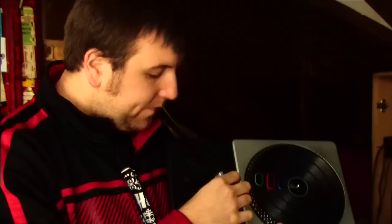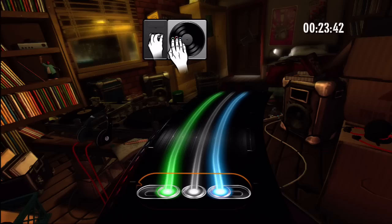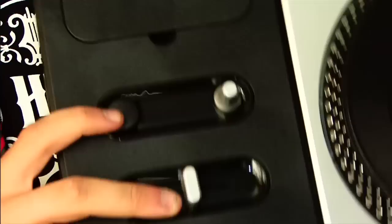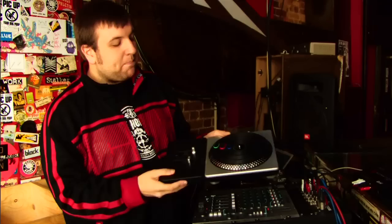Up here we've got our effects dial. That allows you to trigger off effects however you wish during the mix — we've decided on the effects you'll be able to control, like filters and phasers, things like that. That works pretty similarly to this filter knob here. Over here is the Euphoria button, which is our equivalent of Guitar Hero's Star Power — you can trigger that off when you build up enough points and gain more points from it. Pretty minimal, pretty cool. Something you could probably leave out on your coffee table. And that is the DJ Hero controller.